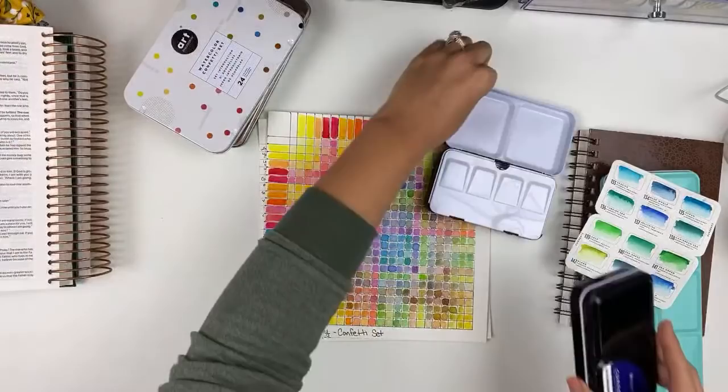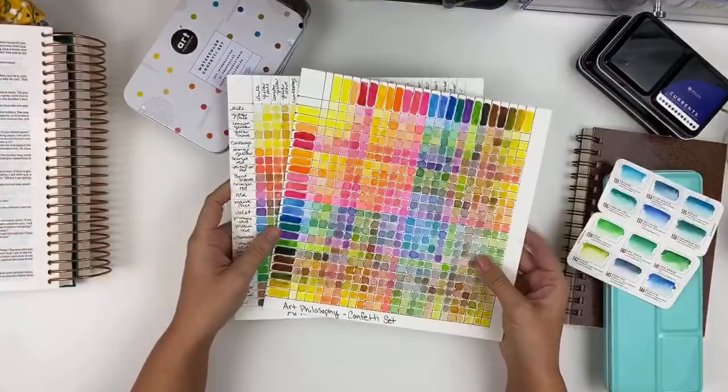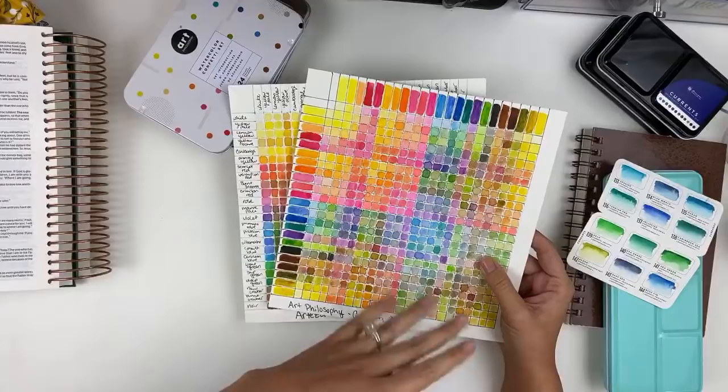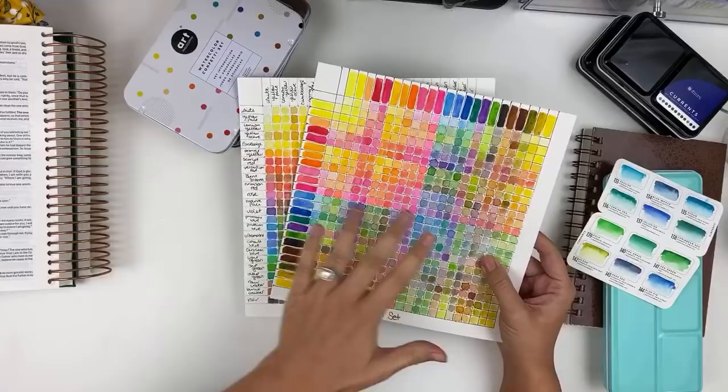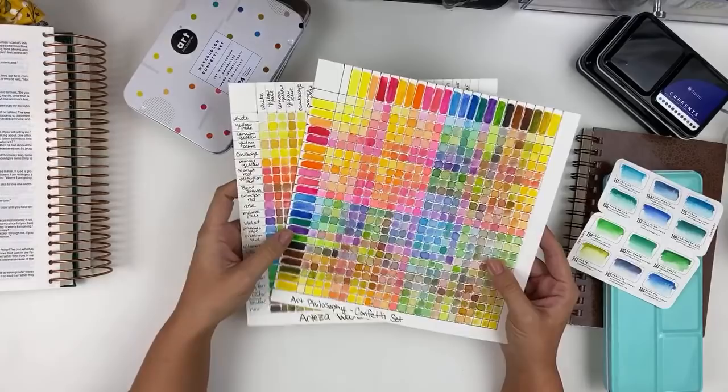I want to talk about watercolors because I know there are a lot of Bible journalers who were never artists or crafters before they got into Bible journaling and you're frustrated with your products or wondering why you don't feel like you're getting better skill-wise. A big chunk of that is just playing outside of your Bible. While I Bible journal almost every single day, I do have a lot of time just spent playing with things, testing them out, getting a feel for the products. These are some exercises you can do to get comfortable.